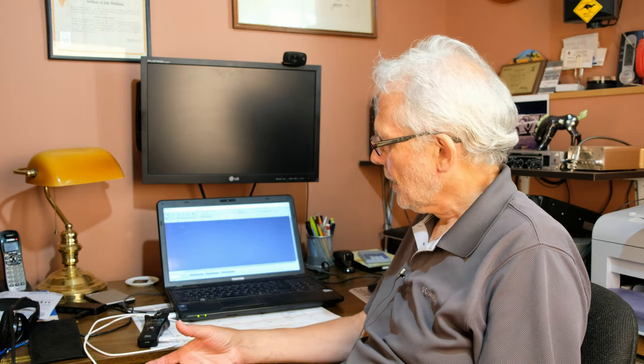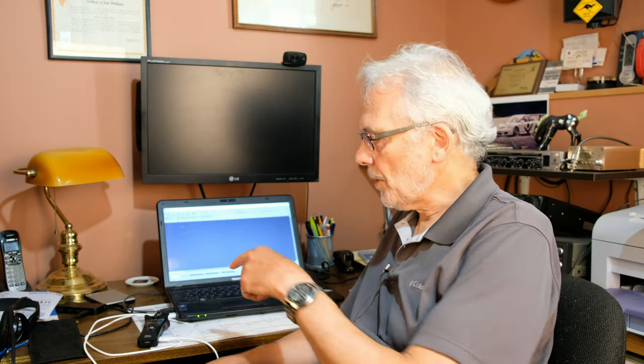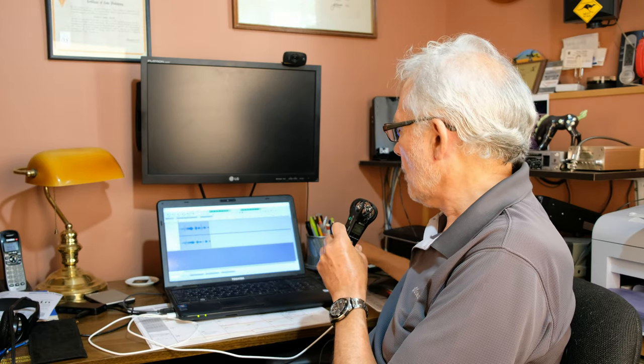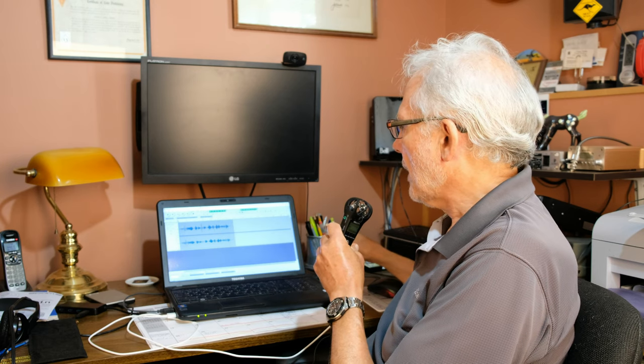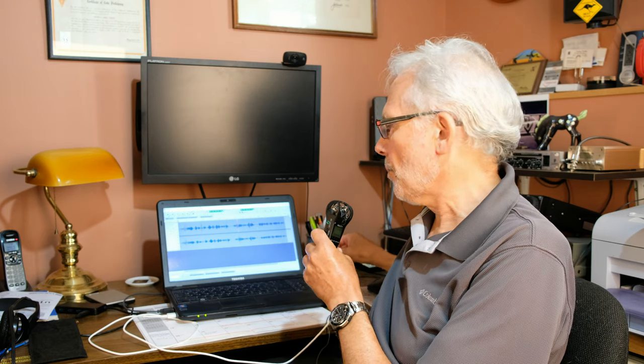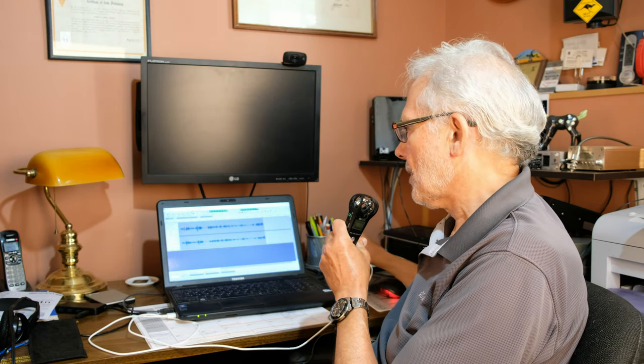There's a term called latency — basically a delay when audio from the recorder goes through the USB port and gets processed by the computer's processor. There's a delay between when you speak into the microphone and when you hear it out of the computer. I'll demonstrate that here — I have Audacity on the screen. You'll hear an echoey sound, which is the direct sound from my voice plus the microphone picking up the computer speakers with that delayed, latent sound.